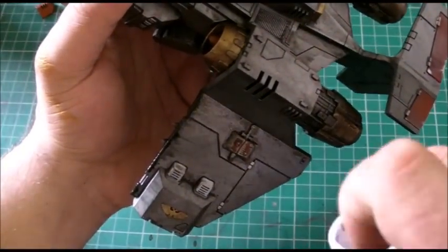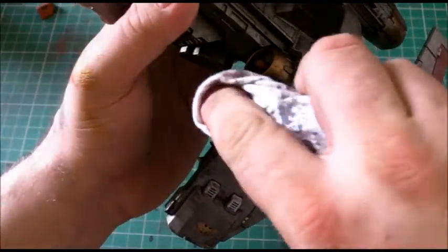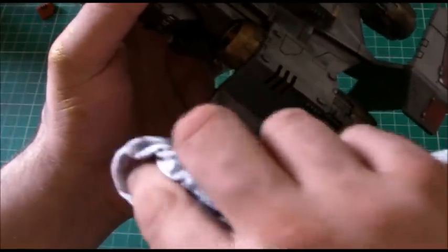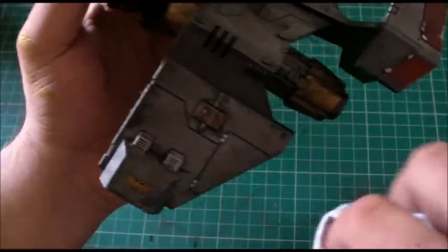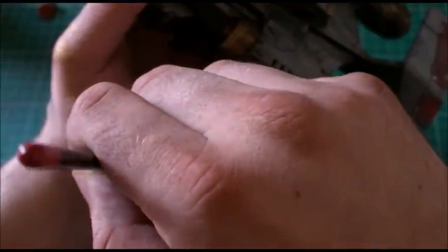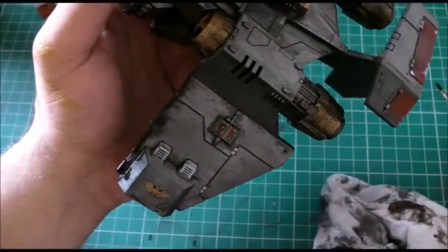It's not actually called that - I just gave it that name, so I'm copyrighting it, no one nick it. Joking aside, let's just drag that back - this is quite nice because it creates like a staining effect for us.